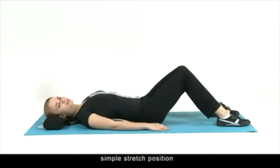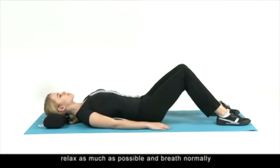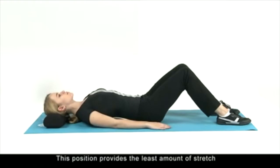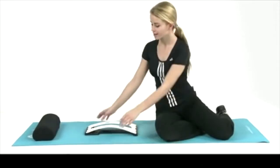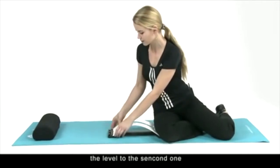Second step: simple stretch position. Relax as much as possible and breathe normally. With your knees bent, rest your arms at your sides. This position provides the least amount of stretch and is the easiest to do when starting out. If a greater stretch is desired, proceed to the following positions: moderate stretch and maximum stretch. You should change the arch to level two for the moderate stretch.